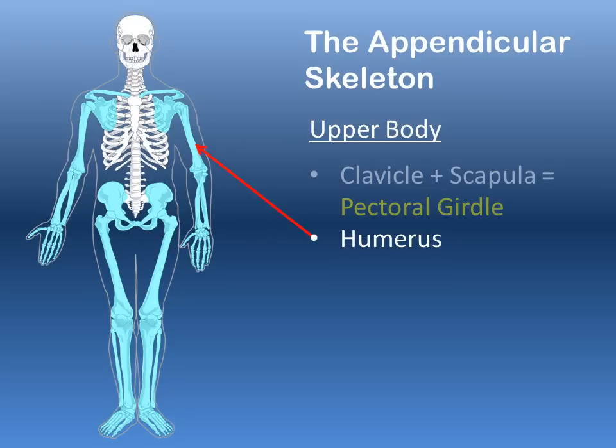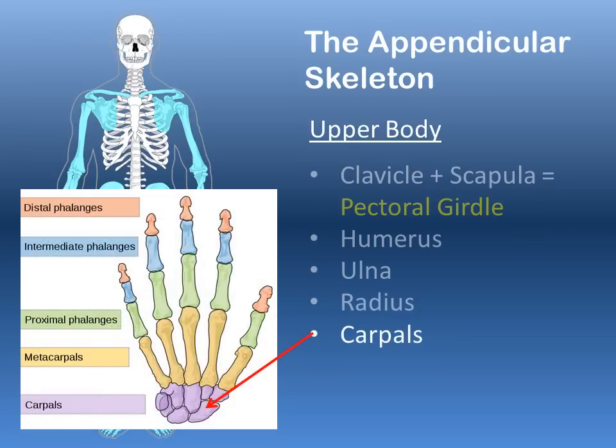The humerus is the large bone of your upper arm. In the forearm there are two bones: the ulna, the larger of the two, which connects to your humerus to form your elbow, and the radius, the smaller of the two, which has a twist to it and allows your forearm to rotate.